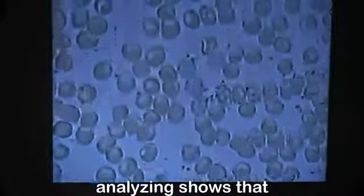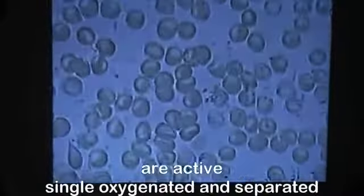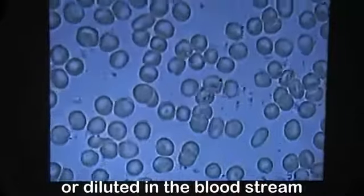The result of the live blood analysis shows that the red blood cells are active, single, oxygenated, and separated. Undigested food and cholesterol crystals have now either dispersed or diluted in the bloodstream. This proves that the live blood condition improved tremendously by using bee cam energy products.